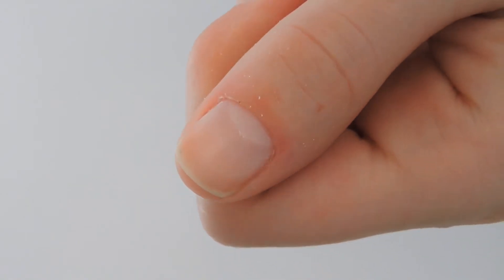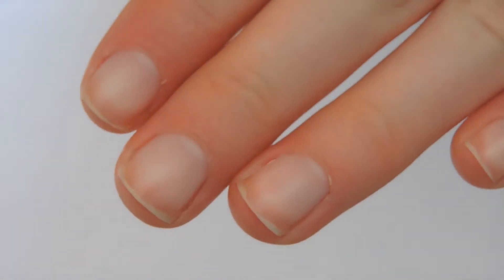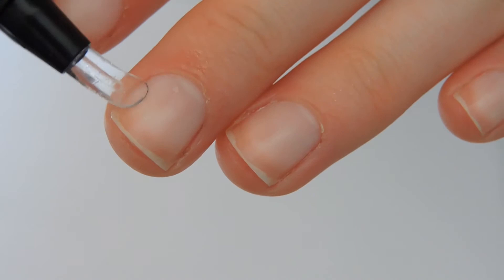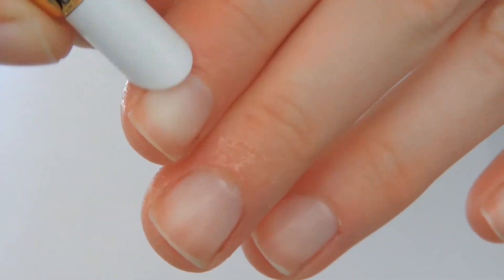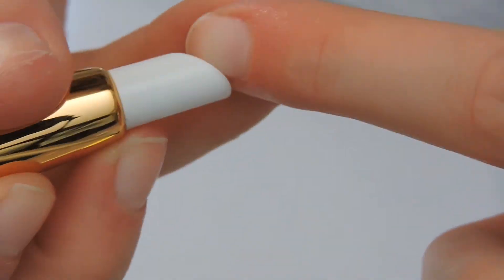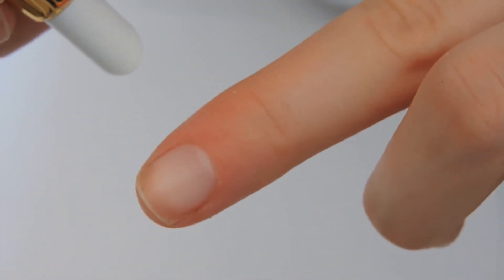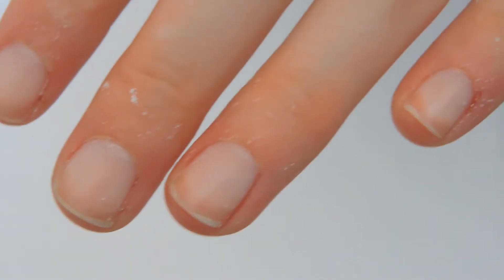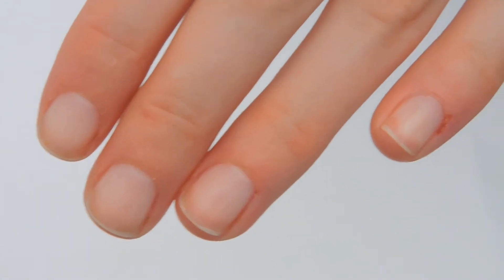This is what my nail and cuticle looked like after. As you can see, it looks a little bit softer and it took away some of the dead skin. I continued to apply it to the rest of my nails, but I only did two nails at a time because it actually dries up pretty quick. I repeated the waiting and buffing process and pushed back the cuticles on all of my nails. When this product does dry on your nails, it leaves a white flaky residue, which is easy enough to wash away with warm water.